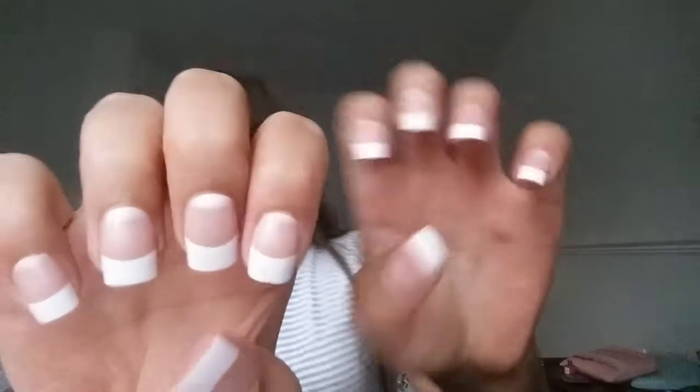Hey guys, it's Alice and today I'm going to be swatching the blusher and the eyeshadows that I got, so let's get started. I just put my nails on and they look amazing. Let's just get right into the video.